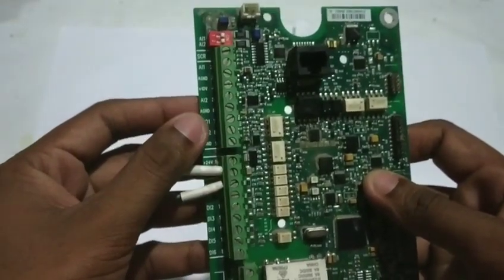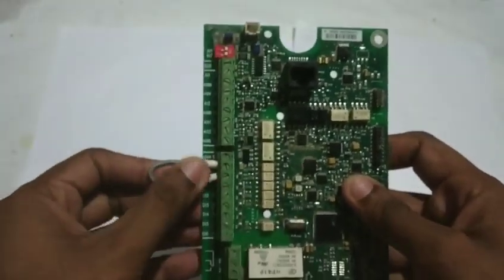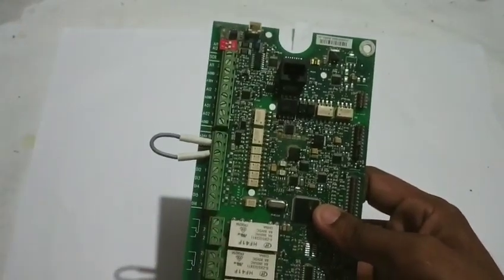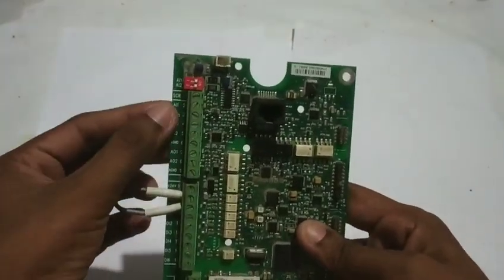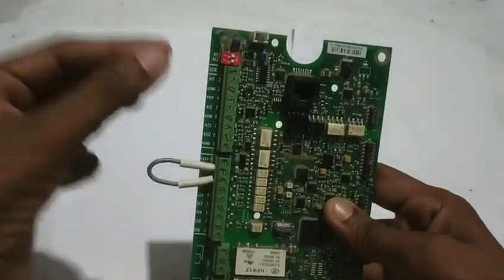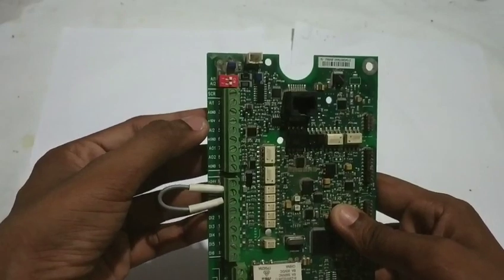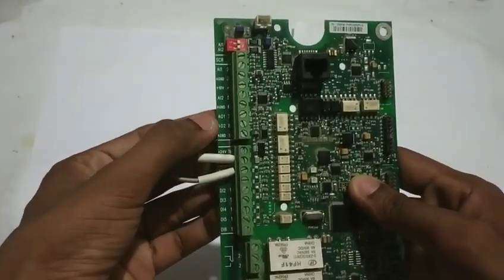The analog inputs are terminals 1 and 2. We change the analog inputs to change the speed. We can connect a potentiometer to create variable voltage to the analog input. The supply is 10 volts DC ground, and voltage varies — this is the VVVFD concept.